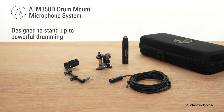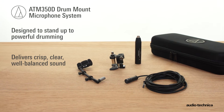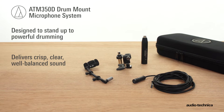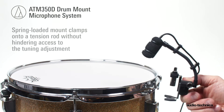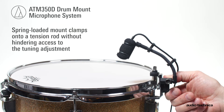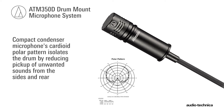Designed to stand up to powerful drumming while delivering crisp, clear, well-balanced sound, the ATM350D drum mount microphone system handles extreme sound pressure levels with ease. The spring-loaded mount clamps onto a tension rod without hindering access to the tuning adjustment. The compact condenser microphone's cardioid polar pattern isolates the drum by reducing pickup of unwanted sound from the sides and rear.